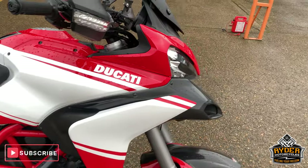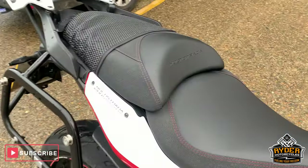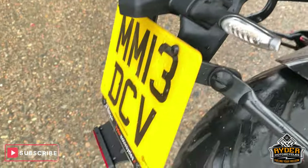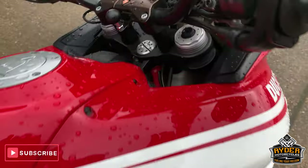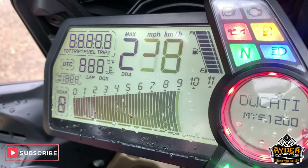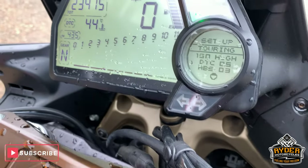Today we have just received this Ducati Multistrada 1200s Pike's Peak. This is a 2013 plate, and the mileage is 23,515 miles.